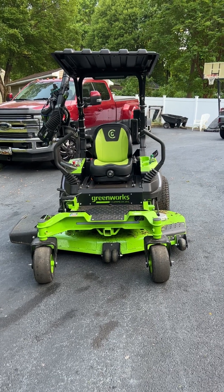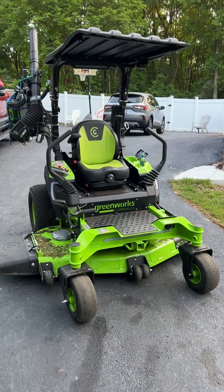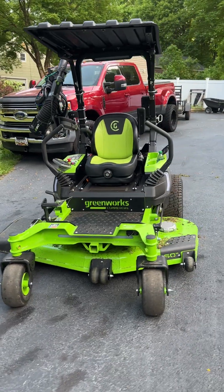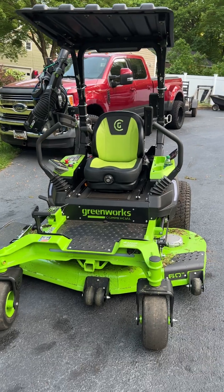Hey YouTube, please like and subscribe. This is the first mow with the Greenworks commercial Optimus Z 60-inch deck. This is the first mow.